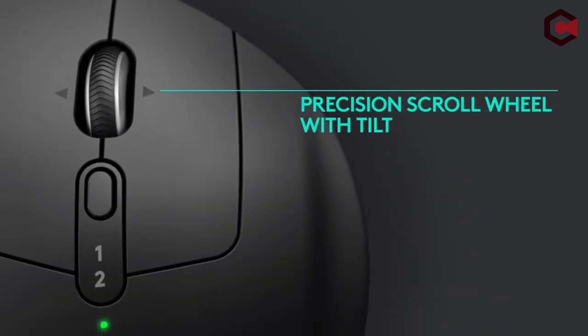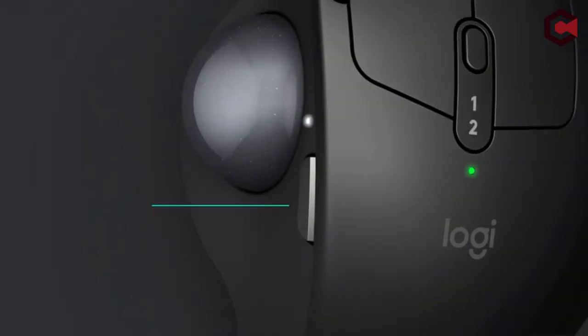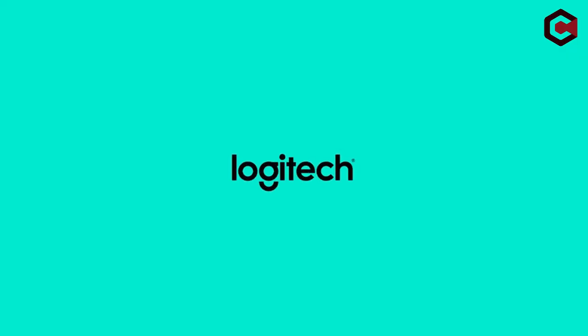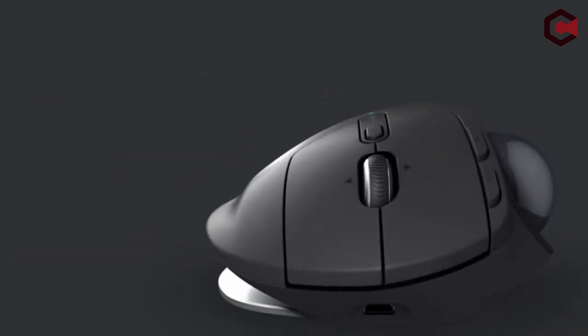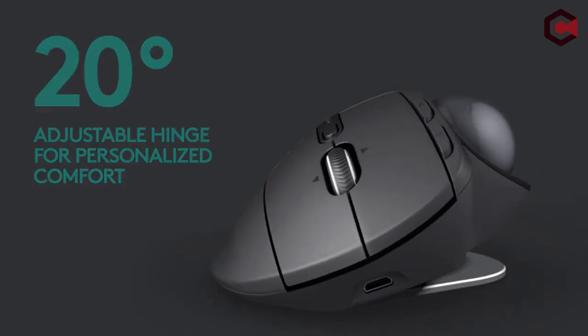The mouse features a unique tilt mechanism that allows you to experience both horizontal and semi-vertical movement. The mouse is large, measuring 5.22 x 2.02 x 3.93 inches and weighing well over half a pound. It also has a lot of extra buttons, a unifying receiver, and Bluetooth connectivity.